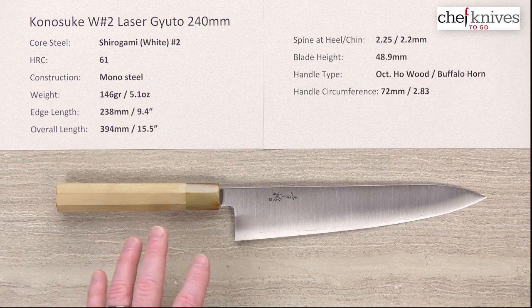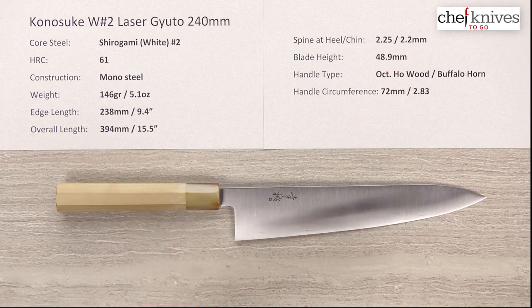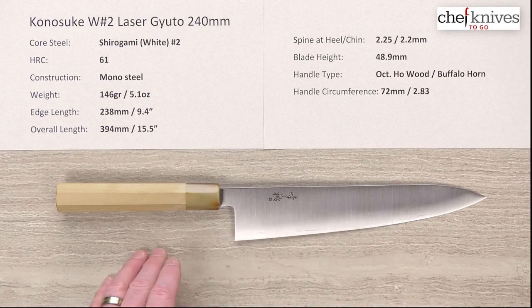The geometries are very similar between this and the HD2 line and also the Swedish stainless line, so it's just kind of a different flavor of steel. This is easy-to-sharpen Shiro Gami Number Two.